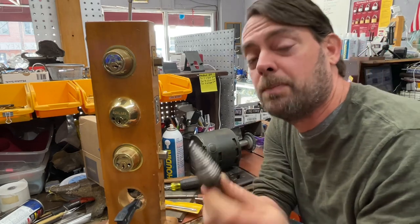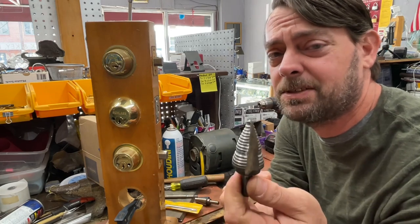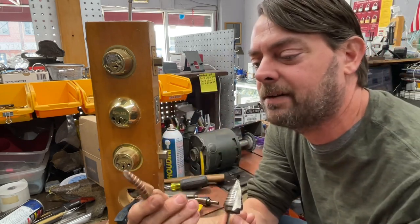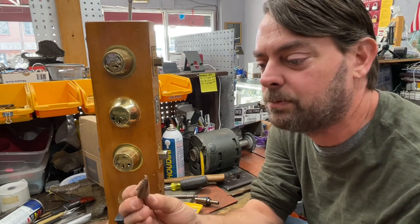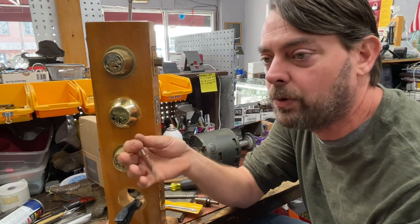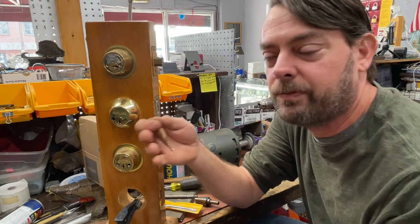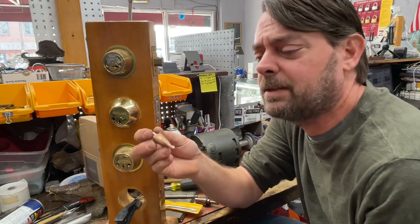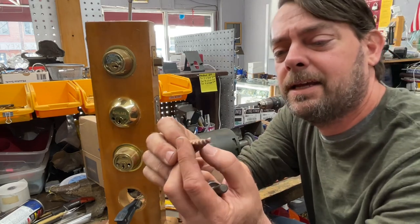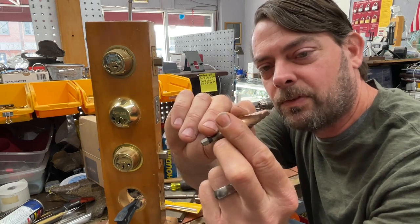Most of the ones you find in box stores and online are pretty expensive — box stores start at about 50 bucks and go up from there. These were from Harbor Freight, like a three-pack for 15 to 18 dollars. Most of the time step drill bits are used on metal doors. In the locksmith world we use them for metal door installations, panic bar installs, enlarging holes — they're great for metal doors.